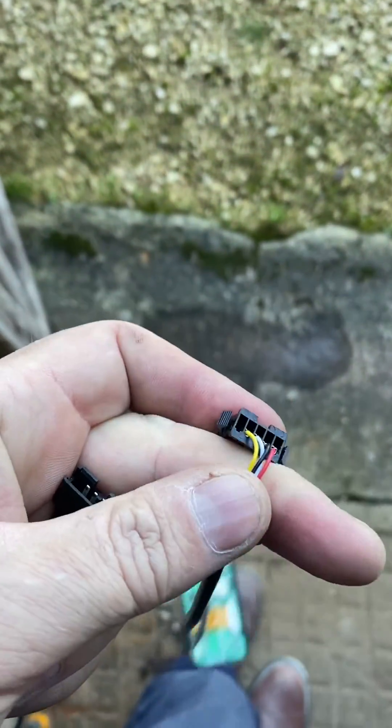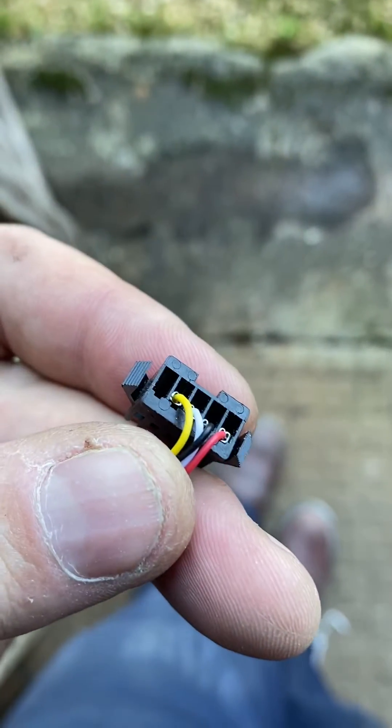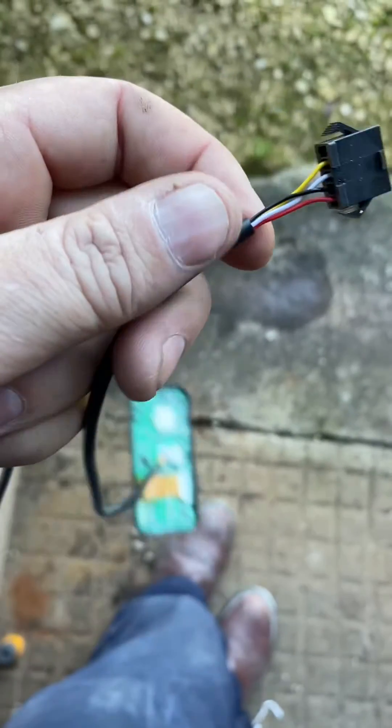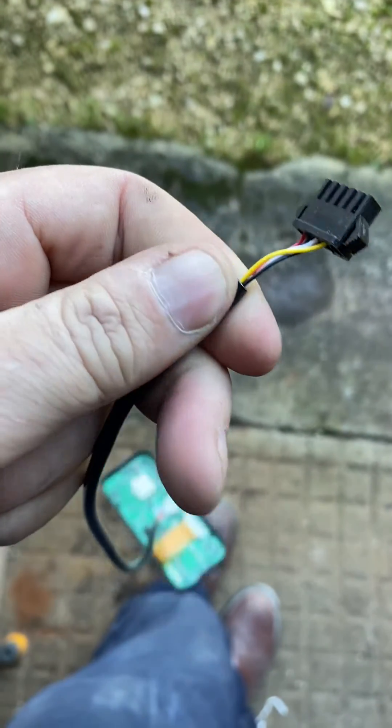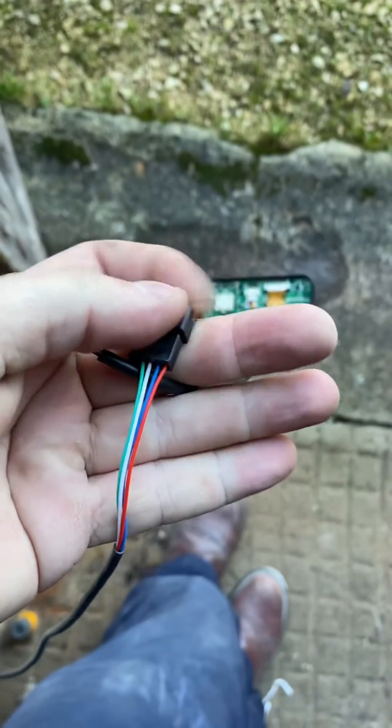Hi, this is Owen Cox from Autotherm UK. We get a lot of questions about these comfort controller cables — they come supplied with slightly different colors to the standard colors that are in the loom, which I have here.